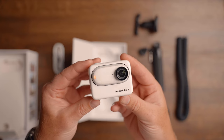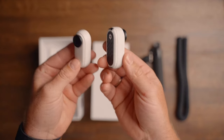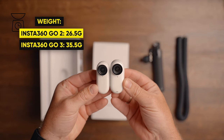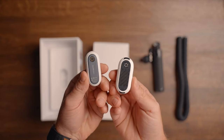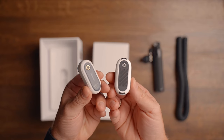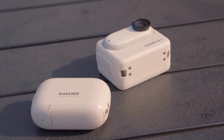Looking at the weight and form factor of the GO 3 versus the GO 2, the GO 3 weighs just about nine grams more. It has the same body type as the GO 2 but gained some weight over the last two years. It's still the same tiny action camera, just a tiny bit bigger, which means old accessories won't fit unless you do some modifications.